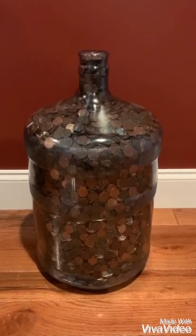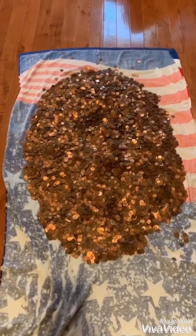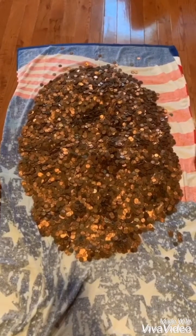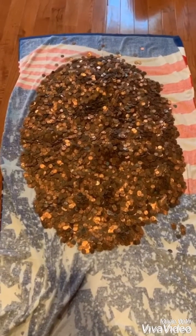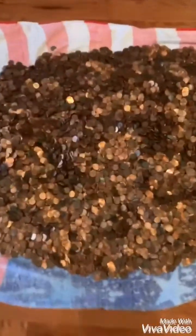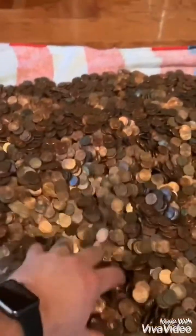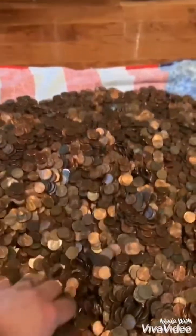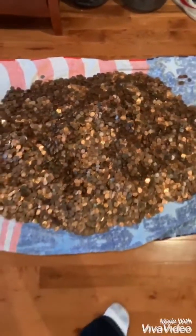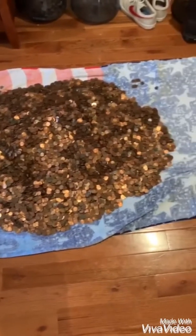I've gotten all the pennies poured out, which took a little while. This is what five gallons of pennies looks like laid out on a towel — it's a lot of pennies. I'm going to start looking through them, start wrapping them, and we'll see how many we've got.